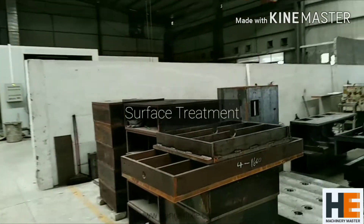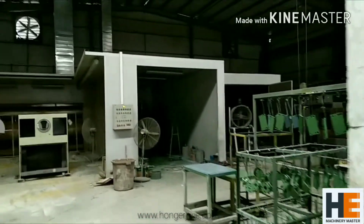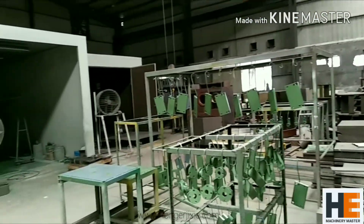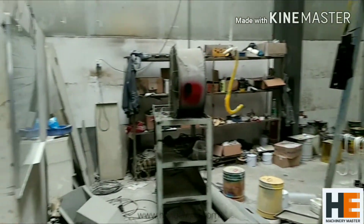After the metal parts are fabricated, they come into this department where we do sandblasting first. Then we spray some primer and then spray the final paint on them.